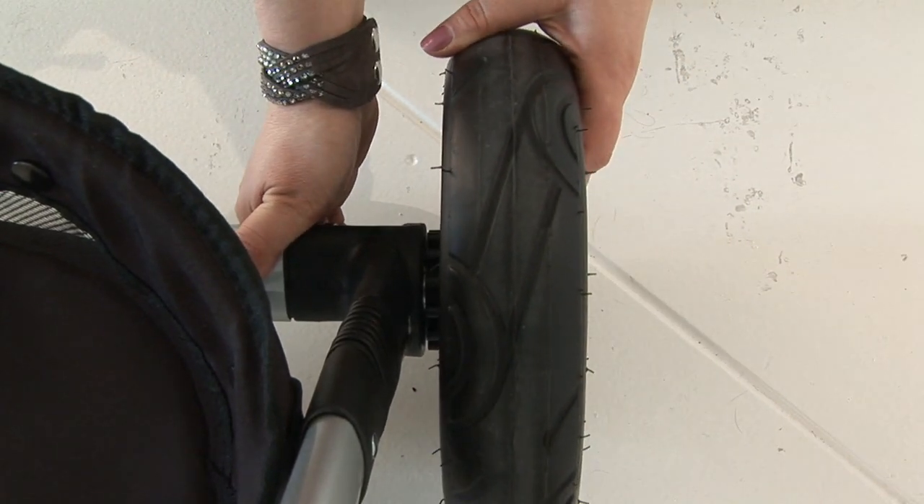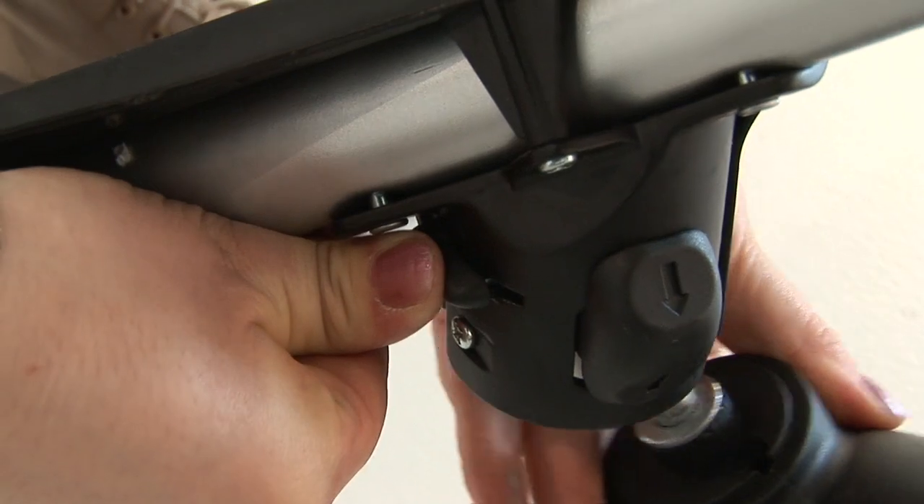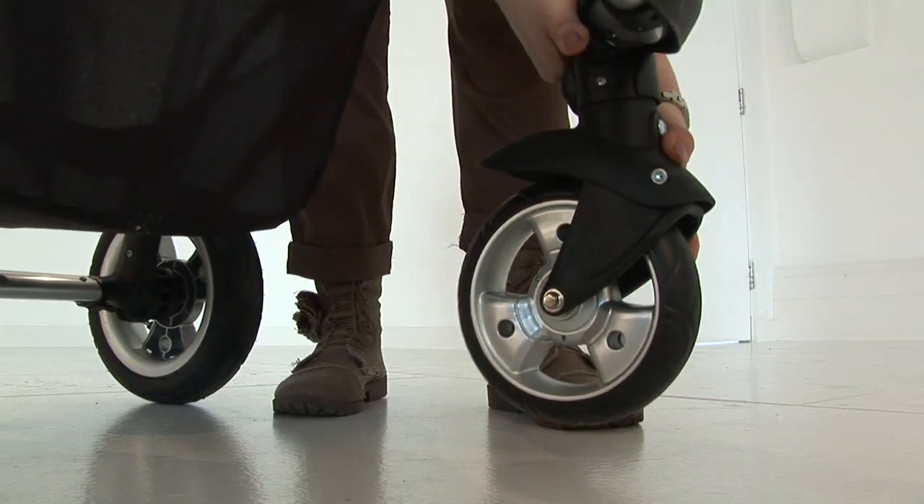Do this with both rear wheels. Attach the front wheels into the housing and push firmly into position to lock into place.